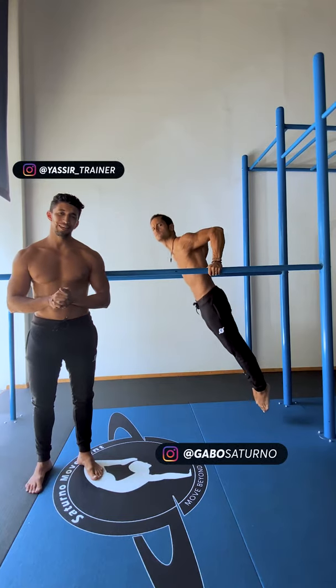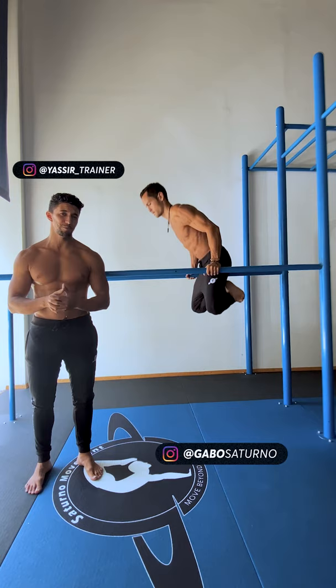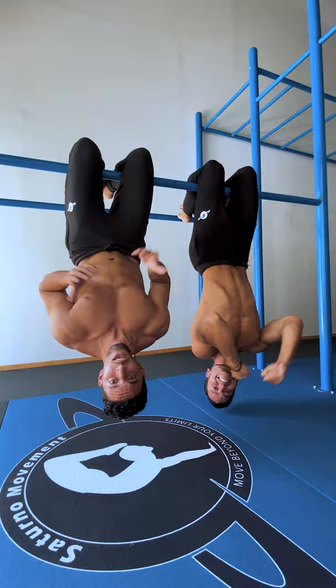Beautiful family! Are you struggling on your dips? Your shoulders feel off, you don't know how to position your body and you feel like you're gonna break your collarbones? We got you!